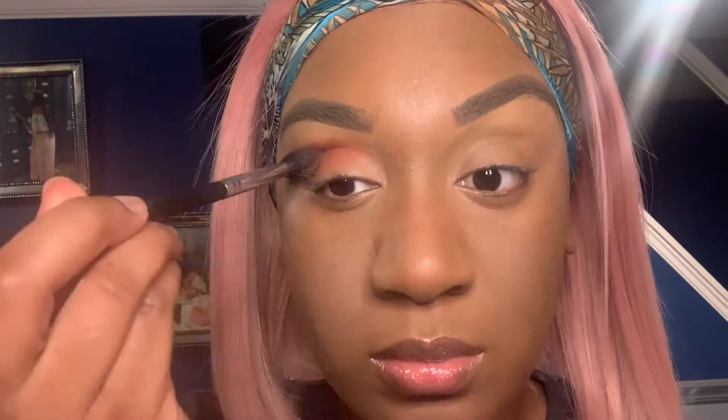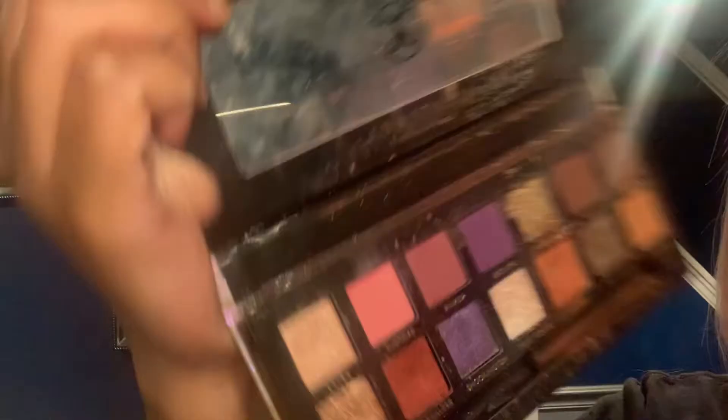I'm going to use the Jackie Eye palette and I'm going in with the color Edges. I'm using a nice fluffy brush and applying this into my crease. Just make sure you take your time and really diffuse it.